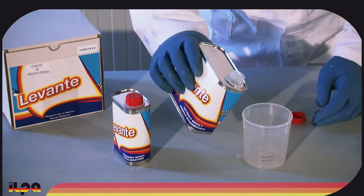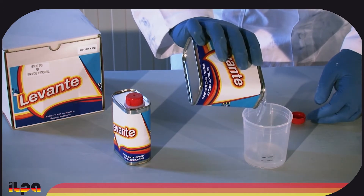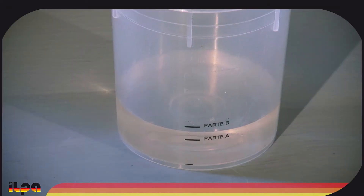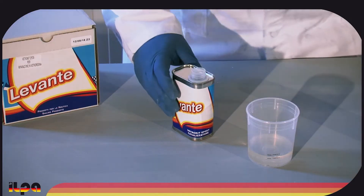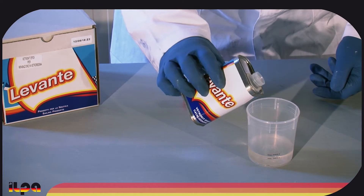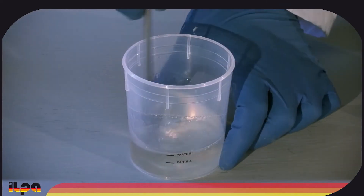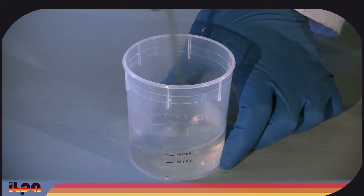We prepare the epoxy resin by mixing the two components as indicated on the measuring cup. The Levante epoxy vetro kit is ideal for repairing materials such as plastic or fiberglass. It allows one to cover the damaged area and reconstruct the missing parts. Its ease of use makes it suitable for both professional and DIY use.